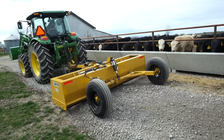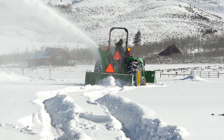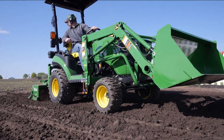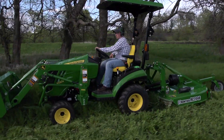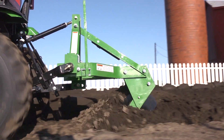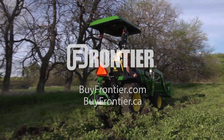Frontier has more than 400 implements and attachments available only from your John Deere dealer — the place to go for advice and equipment. Always read the operator's manual before operating any piece of equipment and follow all operating and safety instructions. For implements that help turn your tractor into the workhorse it was built to be, think Frontier and your John Deere dealer.